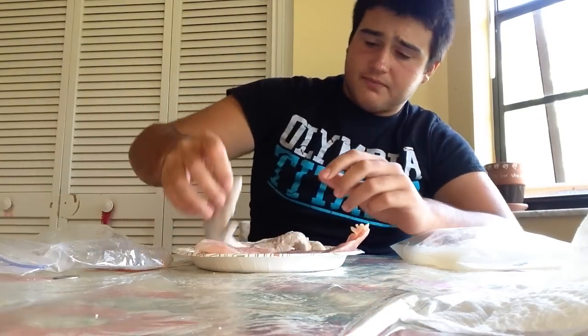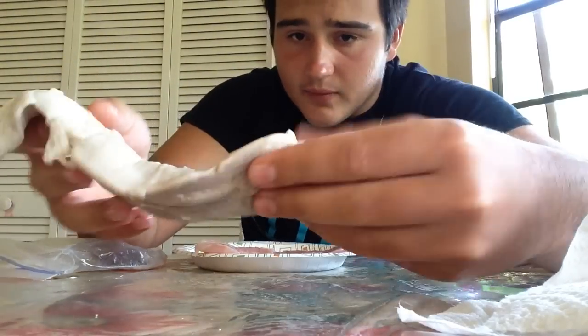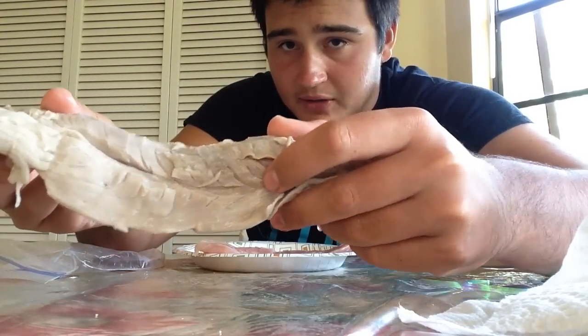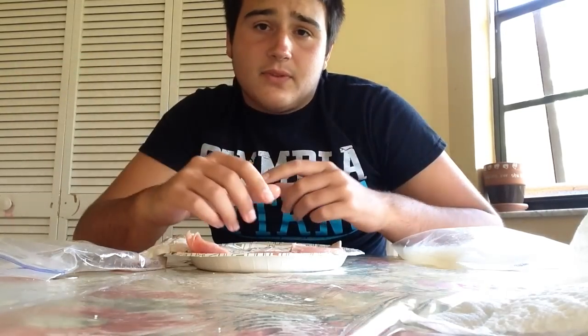For this one, I soaked it in some lemon juice, salt water, and water, and it actually looks not too bad. It took a lot of the red color out and cooked it a little bit, so this is how I'm expecting this to look when it's cooked. It was about a 5-pound Jack Crevalle. If you get them smaller, I bet they'd taste better, but we're going to see how this tastes.